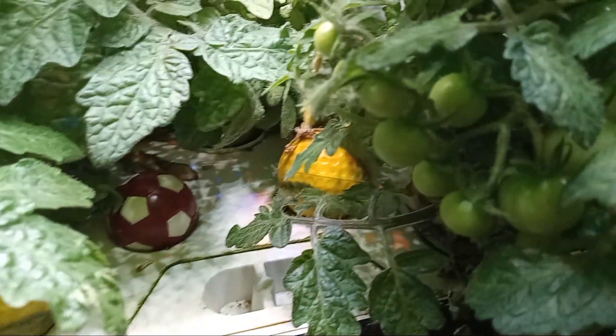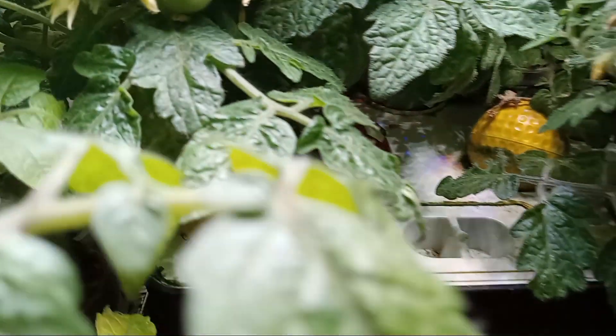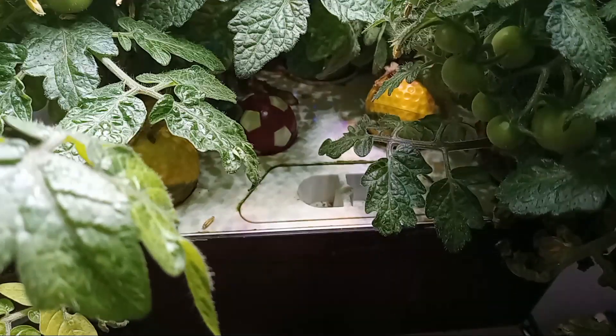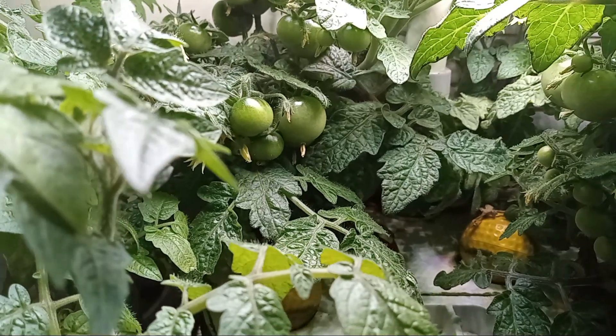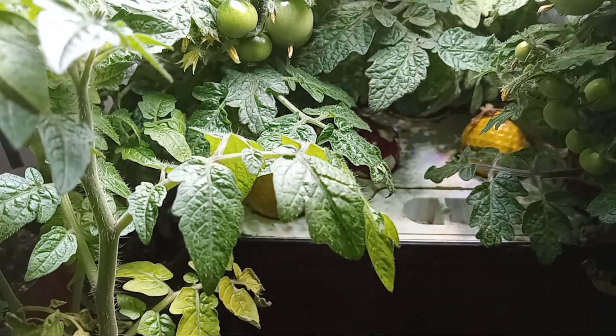There are three plants in here — it's a little crowded, but it's okay. Next time I'll just do two. Here's the Aerogarden harvest with the tiny Tim tomatoes, 10 weeks after germination. Thank you for watching.